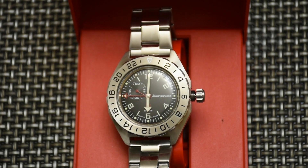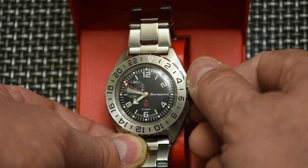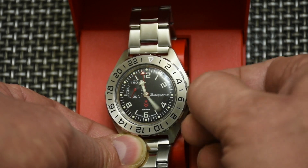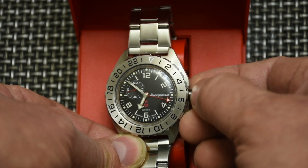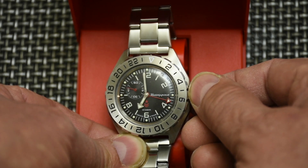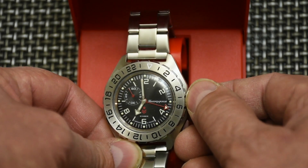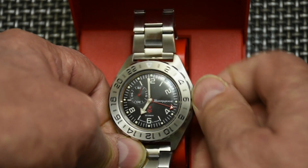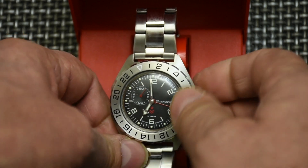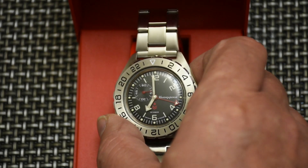I'll put in the current time, which is 6:58 right now, and just for fun I'll make it 6:58 a.m. I'll make sure it's almost 59, so I'll make it 59. The crown is screwed back down and the watch is ticking — the second hand is at the 10 o'clock position.